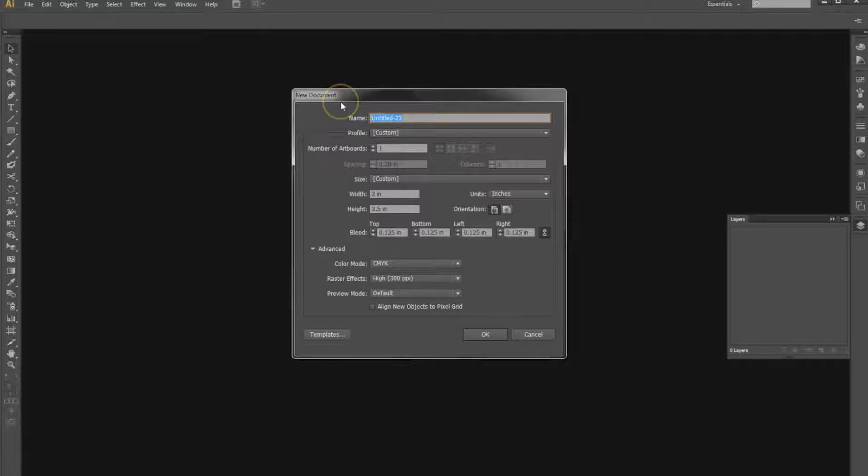First off, we're going to start by naming our document. We'll call it die cut. We're going to need one artboard — I'm going to make it 2 inches by 3.5 inches high with a bleed of 0.125 inches, or 1/8 of an inch. CMYK color mode and raster effects set to 300 ppi.